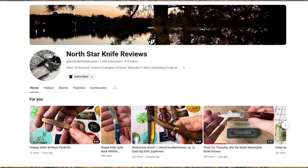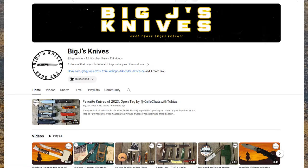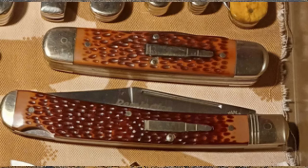Ray over at North Star Knife Reviews has a collection of them and has done some brilliant videos on the history. And then Big J over at Big J's Knives — he loves bullet knives, he's got a collection, and he does a lot of shorts and videos on them. So there are three channels if you're into Remington bullet knives. I've just bought a stag-covered one that comes with some of the artwork — I specifically wanted it for the artwork. The stag's beautiful on it anyway; I will do a video on it eventually.